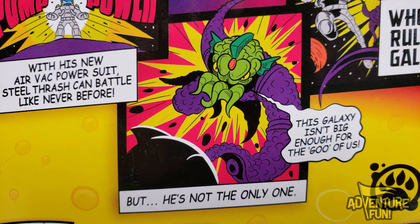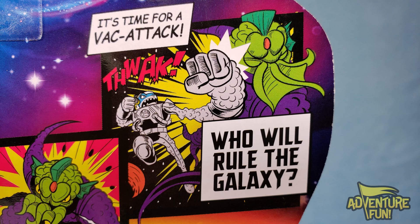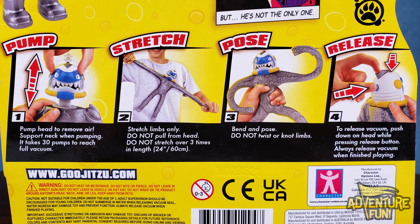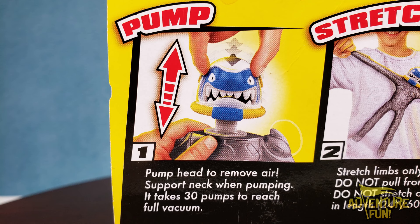Cartoons — I like these. With his new Air Vax Power Suit, Steel Thrash can battle like never before. This galaxy isn't big enough for the Gujubas. But he's not the only one — it's time for Vax Attack! Thwack. Who will rule the galaxy?